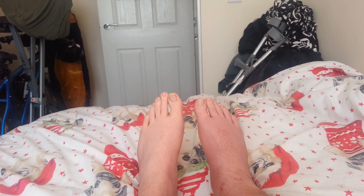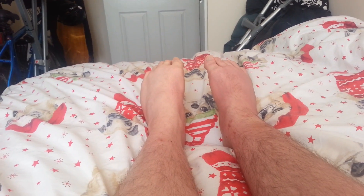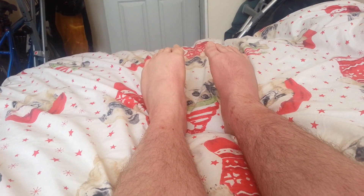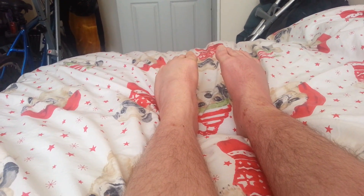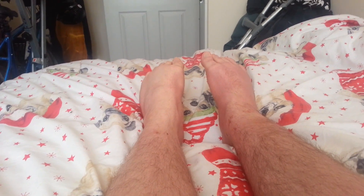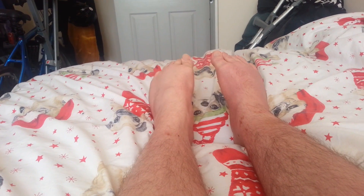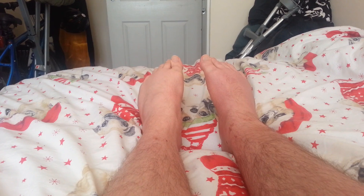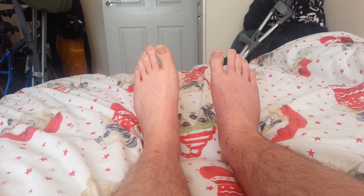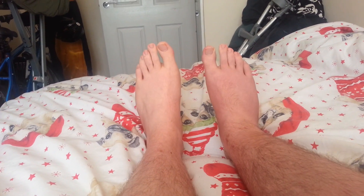Then you move on to pointing your toes away from you. My foot going this way with the physio has actually really helped. There's still a little bit of a difference but not as much as going the other way — that's probably about right the same. The swelling doesn't help. So you do that ten times, just pulling it down, hold it for a few seconds and relax.